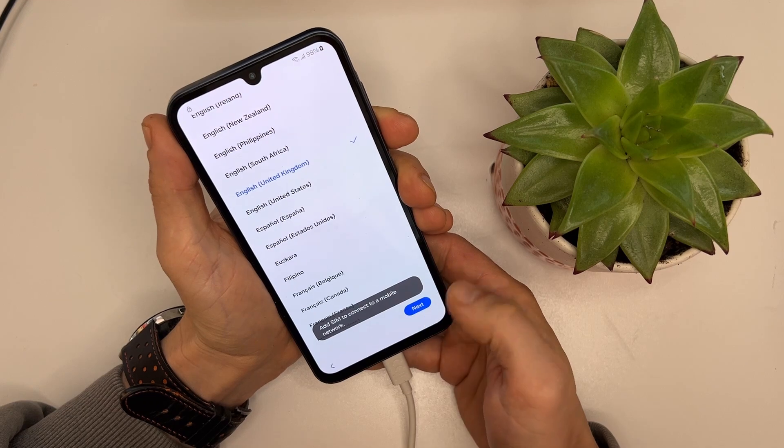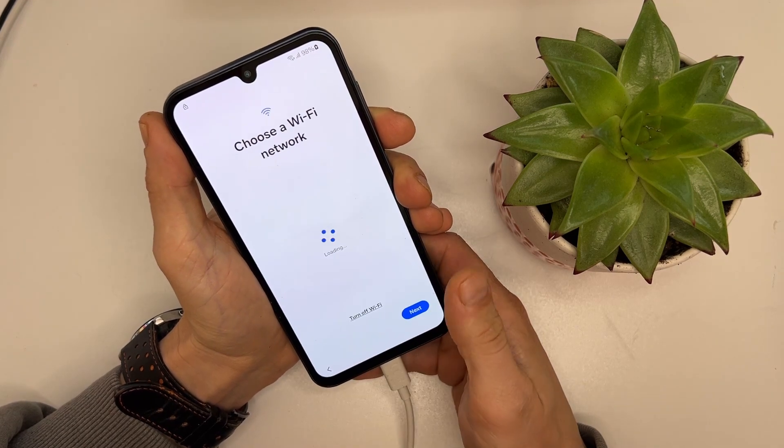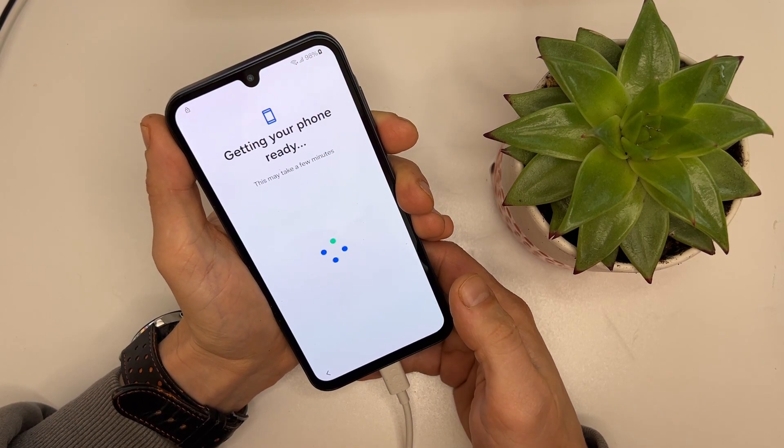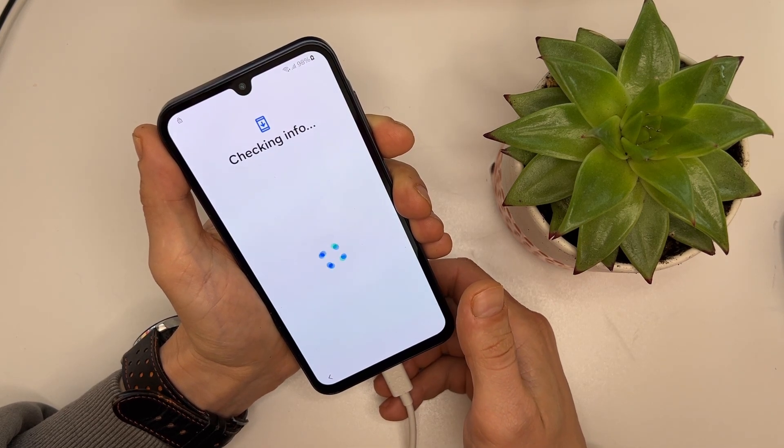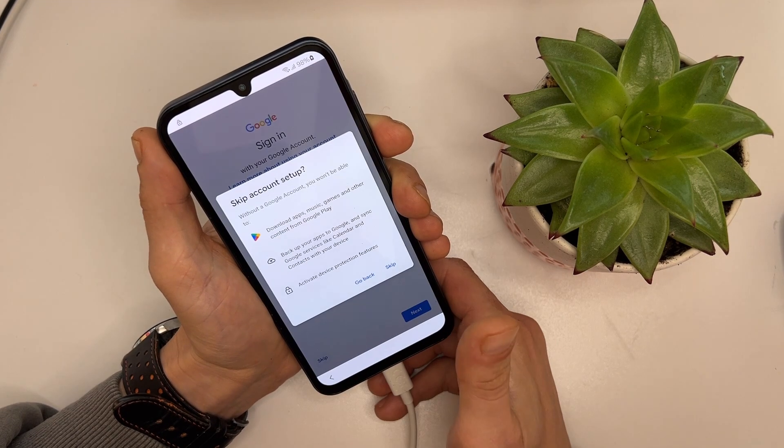Let's set up the phone again as usual, and you can see the phone is unlocked and ready to be used. This is the easiest way to unlock Samsung devices — anyone can do it as long as you have a computer.